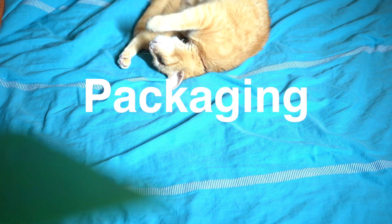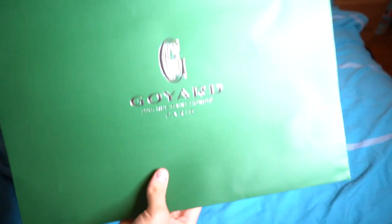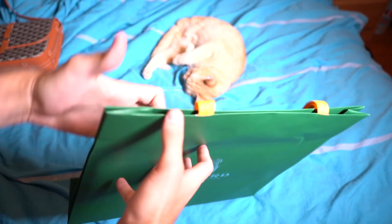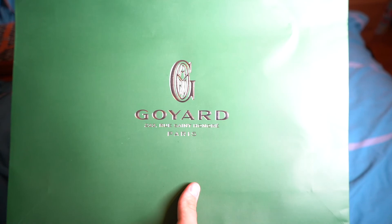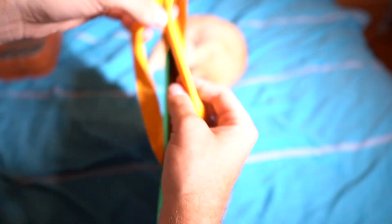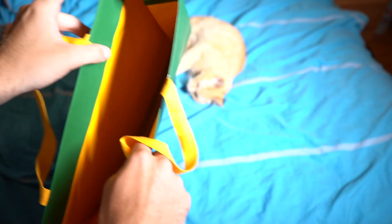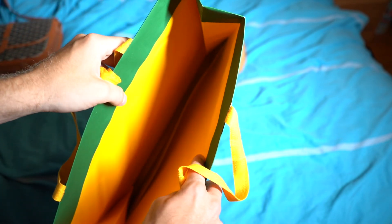Let's start off first with the packaging that you're going to get the bag in. It's going to come in a green kind of tote bag like this with a glossy metallic Goyard print, the address, it says Paris, and also has their logo. You also have these nice yellow straps that come down the side, and then the lining of the bag, just as the actual Goyard bag would be, is yellow.